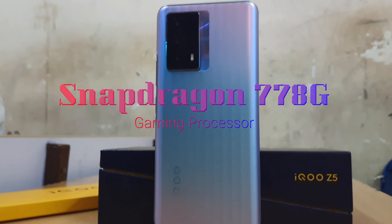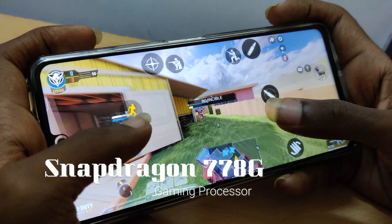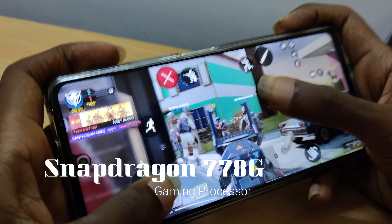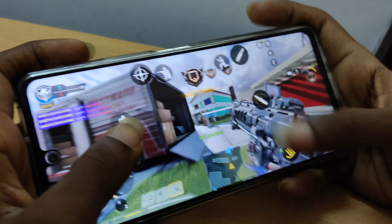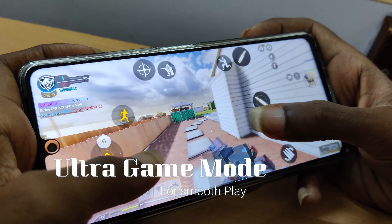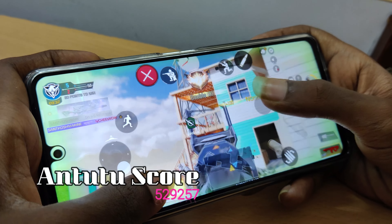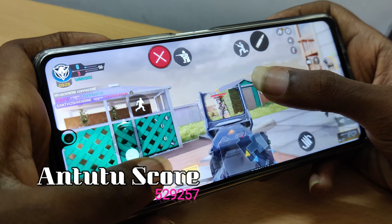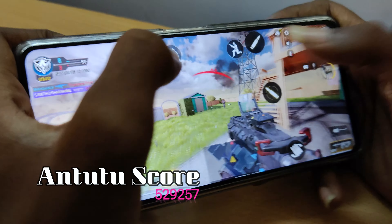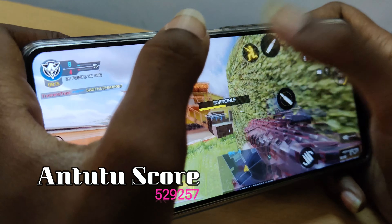This processor is one of the best available in the market right now, offering great smoothness and ultra gaming performance. It feels great to use. The gaming mode with the Snapdragon 778G delivers excellent results — benchmark scores are competitive and the battery lasts for a full day with the 5500mAh power.